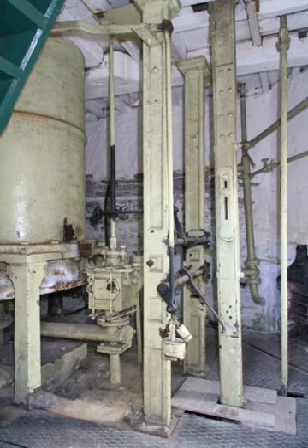A cataract was a speed-governing device used for early single-acting beam engines, particularly atmospheric engines and Cornish engines. The cataract is distinctly different from the centrifugal governor, in that it does not control the speed of the engine's stroke, but rather the timing between strokes.